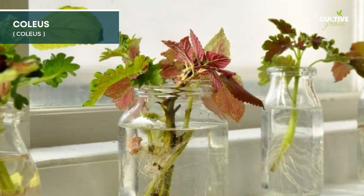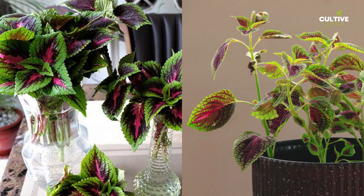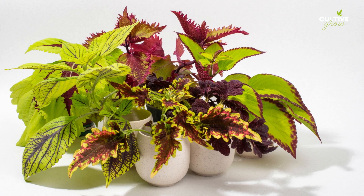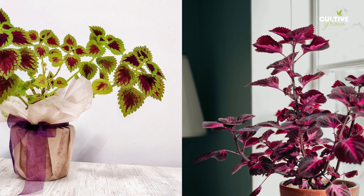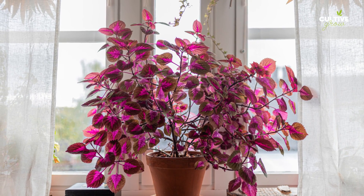Coleus, with its vibrant and colorful foliage, is a delightful houseplant often chosen for its eye-catching appeal. Water propagation offers a simple and effective way to propagate coleus by taking stem cuttings with several leaves and placing them in water until roots develop. With this method, plant enthusiasts can easily grow new coleus plants and showcase their stunning leaves in various indoor settings.